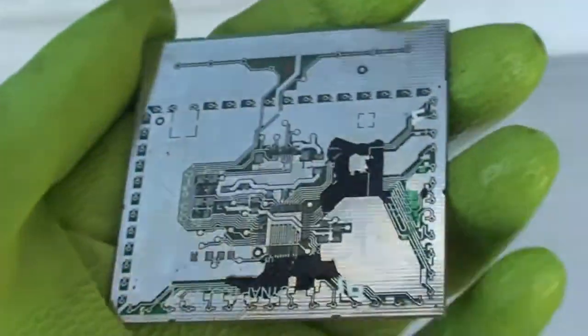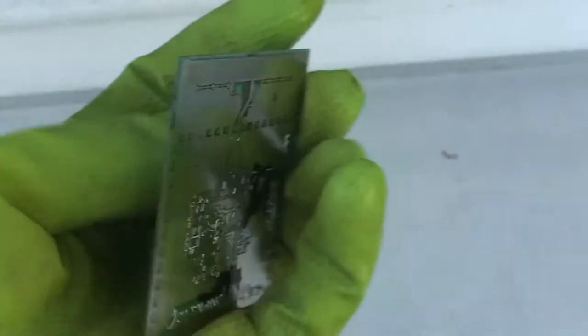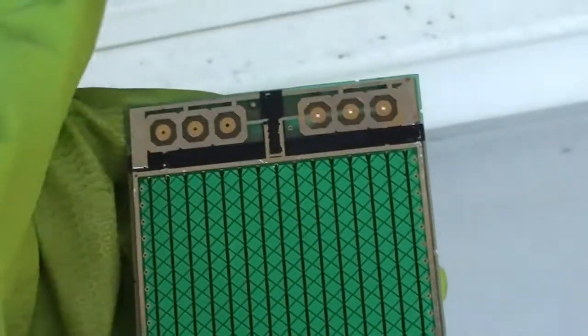After a little while of scrubbing, this is how it looks — it's not done yet, but you get the idea. Now we have access to all the gold. I only did the front yet, because on the back there is glue, and we need to get rid of that. I use brake cleaner for that.